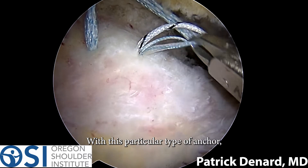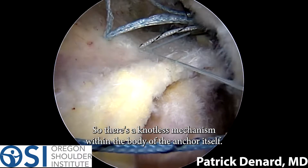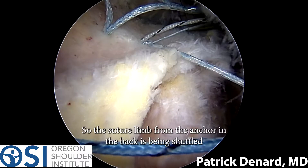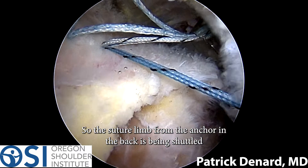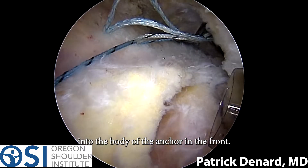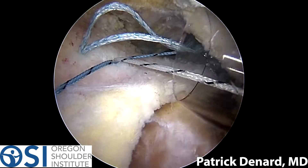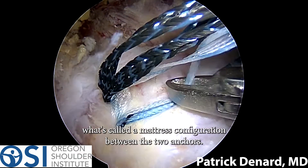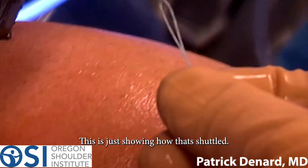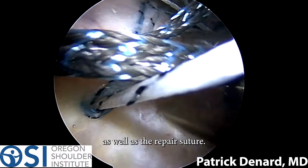With this particular type of anchor, I can link the constructs in a knotless mechanism. There's a knotless mechanism within the body of the anchor itself. The suture limb from the anchor in the back is being shuttled into the body of the anchor in the front. I'll repeat this process to create what's called a mattress configuration between the two anchors. This shows how that's shuttled, because there's a shuttling suture within each anchor as well as the repair suture.